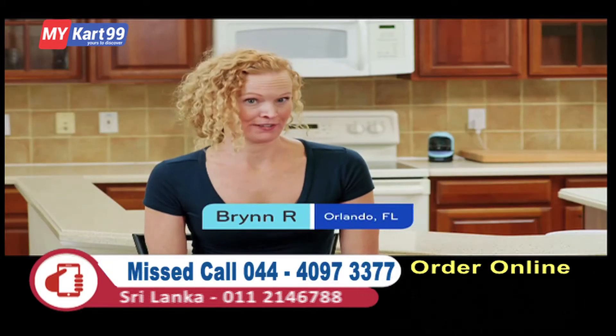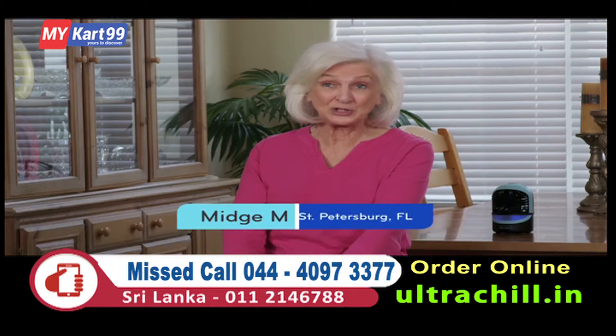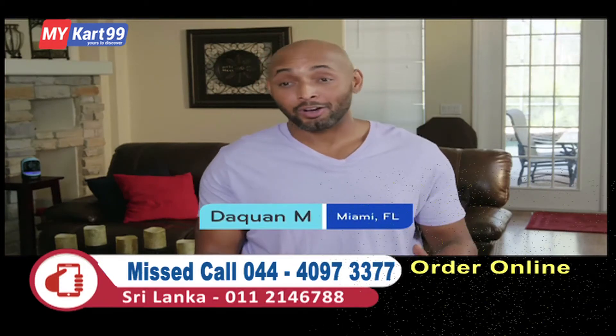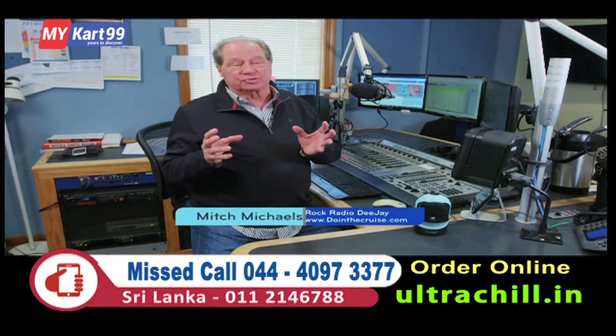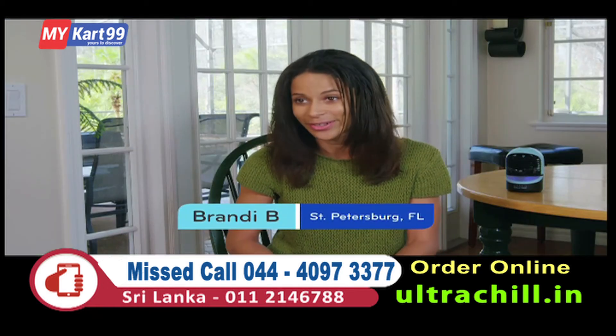I tell all my friends, you've got to get the Zon Ultra Chill. The Zon Ultra Chill is a wonderful product. I love it. I love my Zon Ultra Chill. I found the perfect answer, the perfect unit, the Ultra Chill. The Zon Ultra Chill gives me my own personal chill zone.